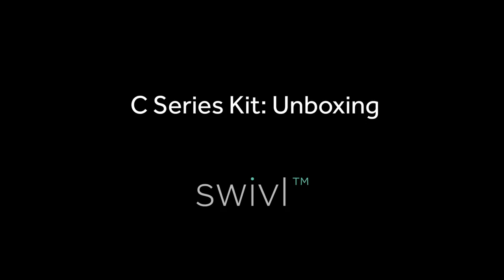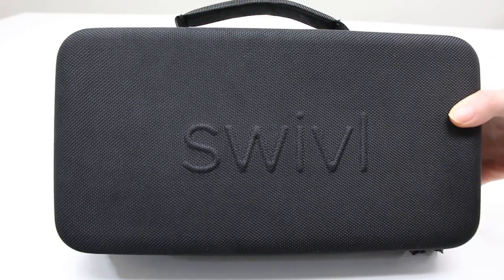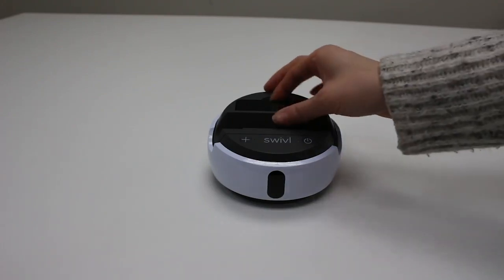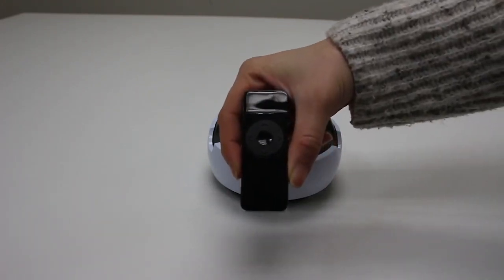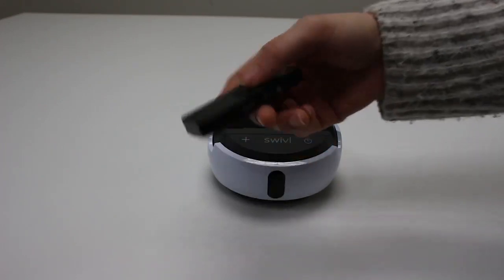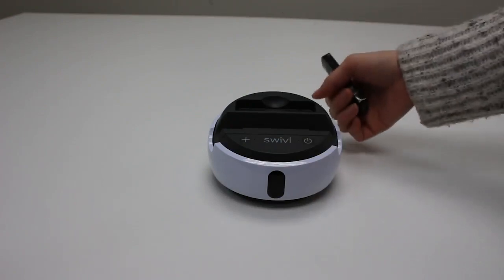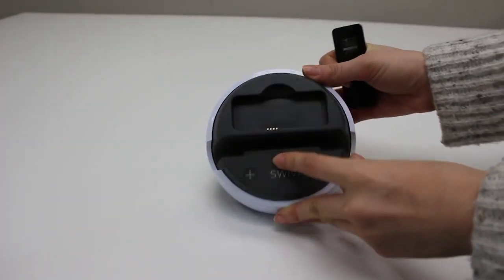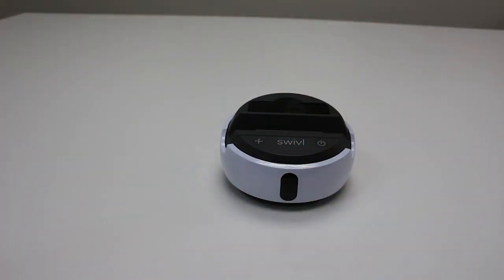Now let's talk about unboxing your kit. First, we have your Swivel C-Series case, which contains your robot and all of its components. When you unpack, you'll find your Swivel C-Series base with the primary marker docked in the center. The primary marker tracks the robot, captures audio, and controls the app and device. To charge it, simply place it in the base, making sure all of the metal pins are aligned.